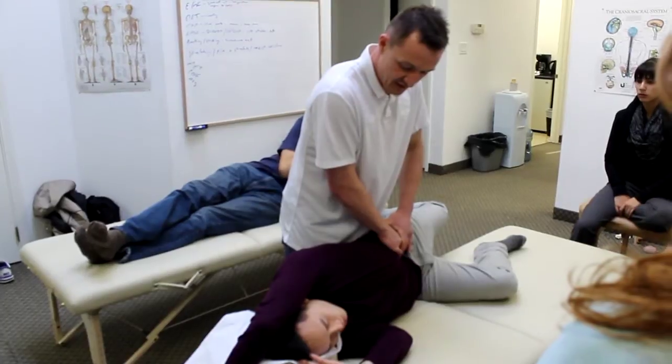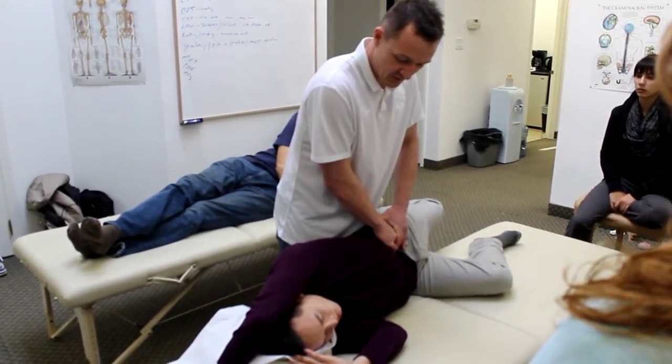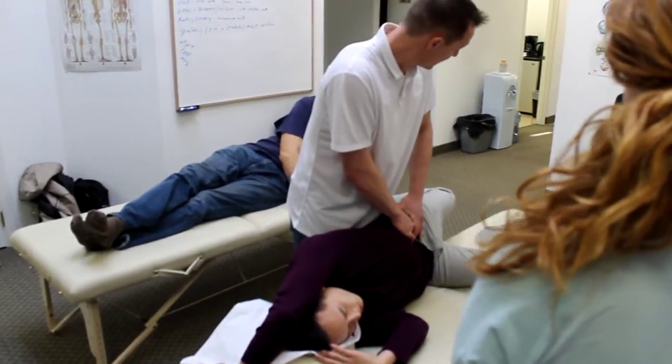Do you feel anything on the front of you in there? Yeah, a little bit? Yeah. Just deep breath in and relax, bring the knee in.